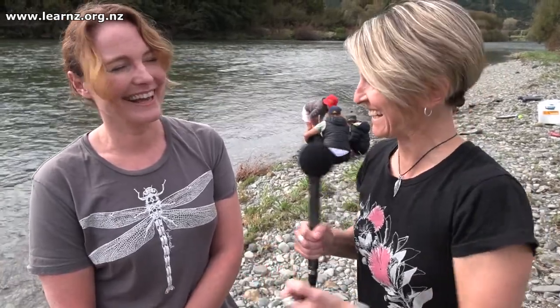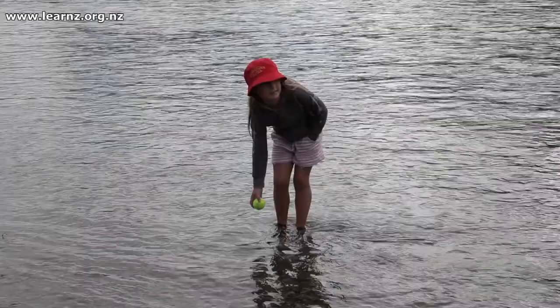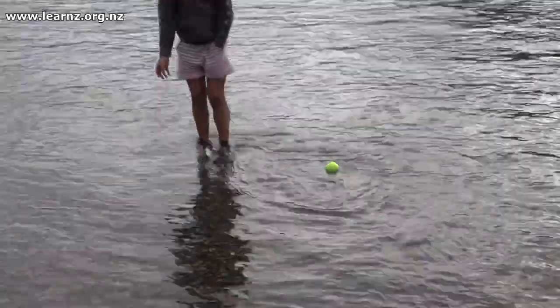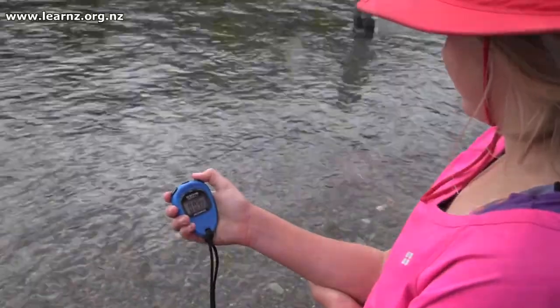And the flow — how fast the water's moving — the kids love that one. What we do is measure how long it takes a tennis ball to float 10 metres down the river, and then we do a little bit of maths to work out how many metres per second the water's moving along at.